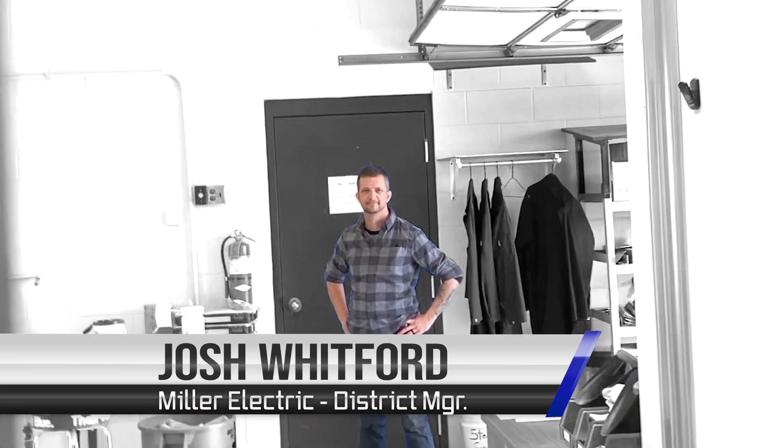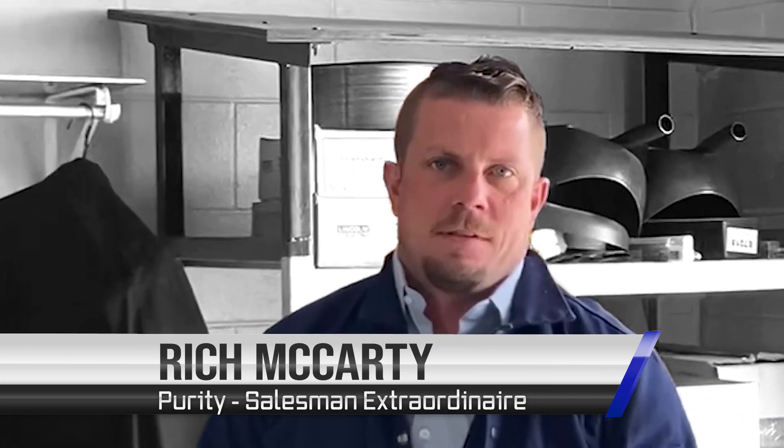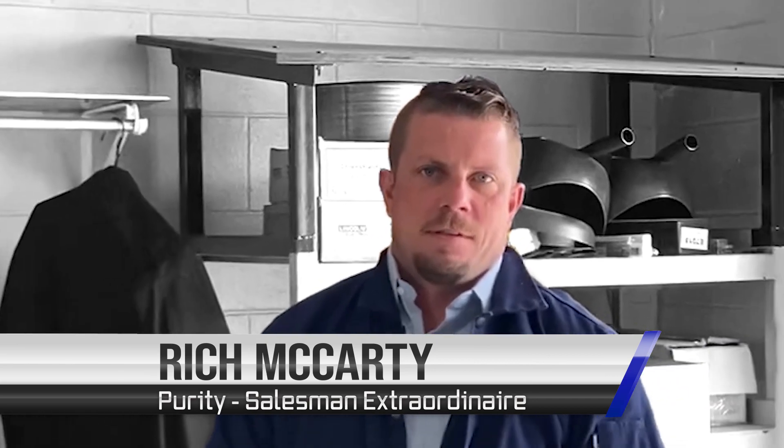Josh Whitford — what a guy, he bought us donuts. There's the man, Gerald — he's the guy that's going to do all the work. And our very own Rich McCarty. He's a great sales guy. He's really, really loud. What's your name? Rich McCarty.